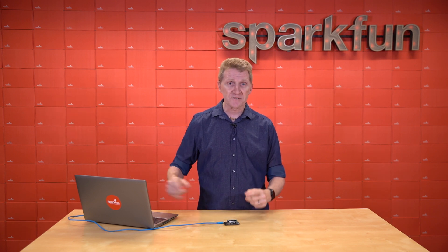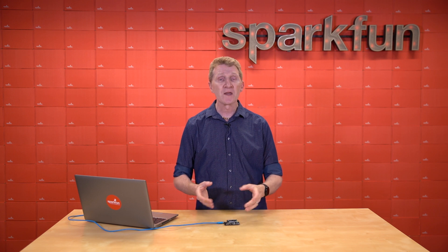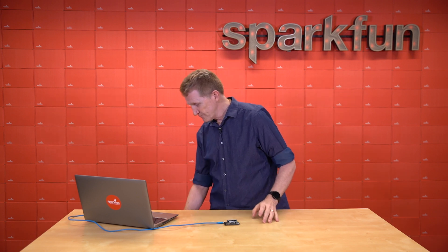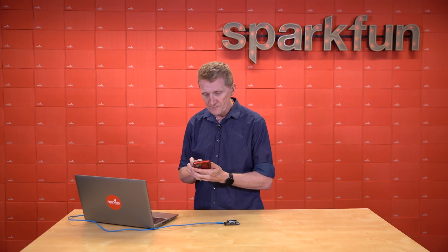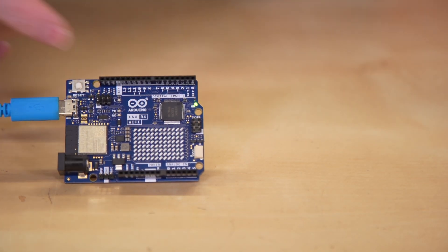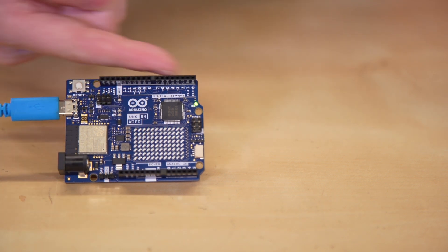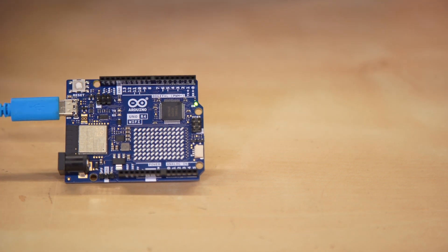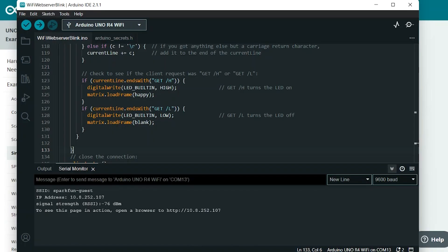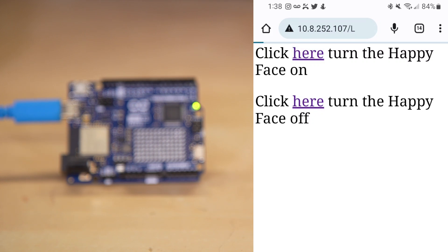Once you upload the sketch, if you look at your serial monitor, you'll see it trying to find the existing network and connecting to it. Once it's connected, it will display its own IP address, and then you can connect to that using any web browser — in fact, I'm going to use the one on my phone. Connecting via your web browser, you'll be able to control your Arduino from afar, whether the built-in LED, the LED matrix, or anything you may have connected to your R4 — motors, displays, whatever. The basic sketch simply turns the onboard LED on and off, but I went a step further and added some of what we learned with the LED matrix to turn on a happy face, and adjusted the text on the web server to reflect that.